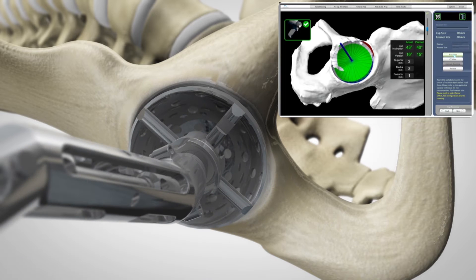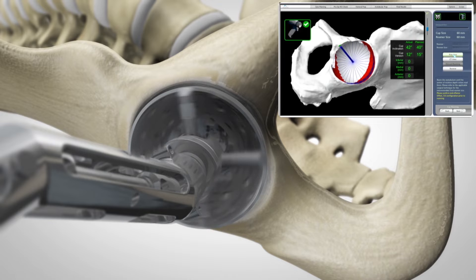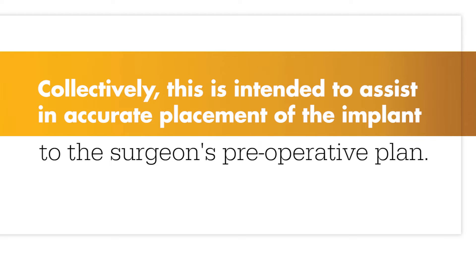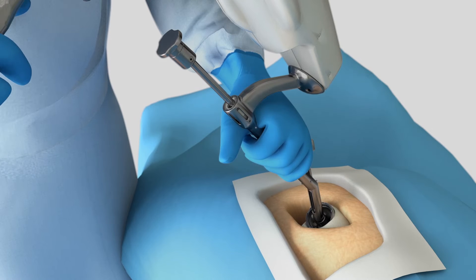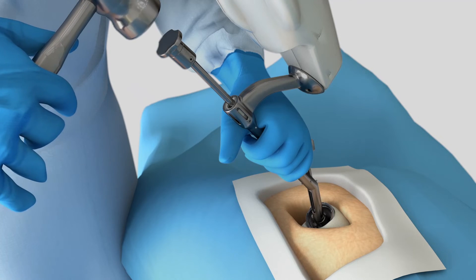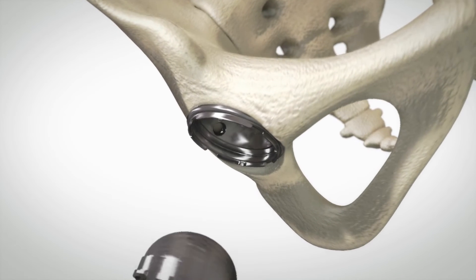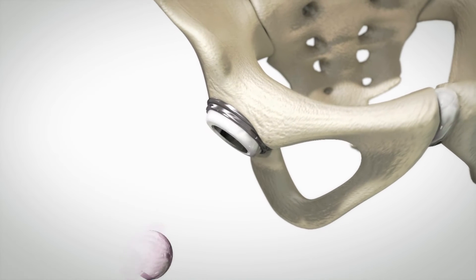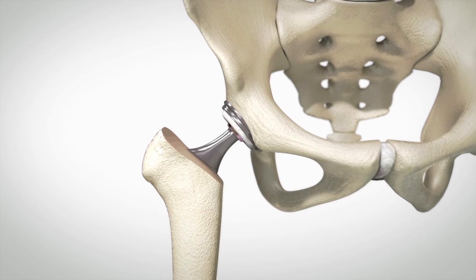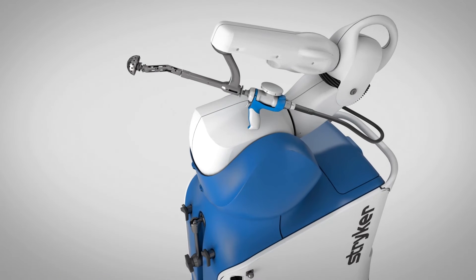And visual cues, shown in green, appear on-screen to show how much bone to remove. Mako assists the surgeon in performing controlled and accurate preparation of the hip socket. As the surgeon prepares to place the implant into its final position, the robotic arm guides the cup at the desired angle defined in the surgical plan. With the diseased bone gone, a total hip implant is inserted in the joint space. And that's how Mako Total Hip is transforming joint replacement.